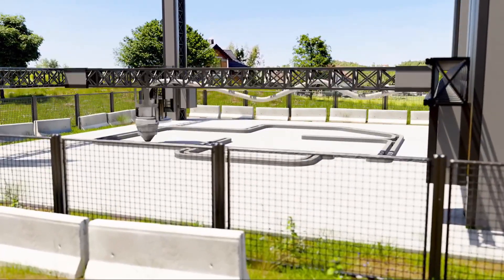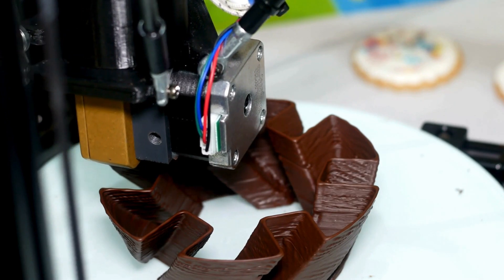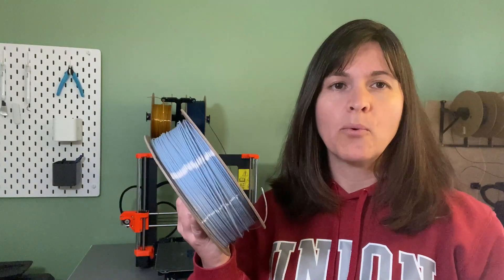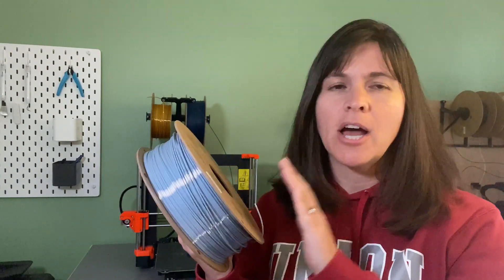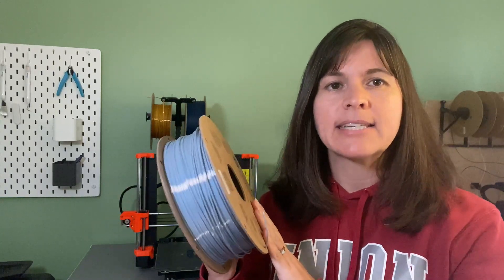You can 3D print with lots of different types of materials. A builder might use concrete, an engineer might use metal, a baker or specialty chef might use chocolate or icing, and a medical researcher might use bio tissue. But by far the most common material used in 3D printing is plastic, which usually comes on a spool that looks something like this one. You can have different colors and different brands, but we call this plastic filament.